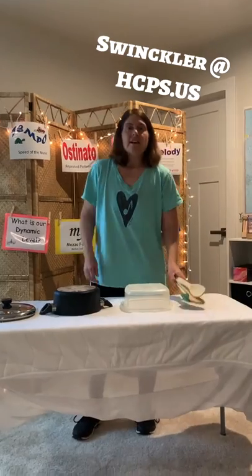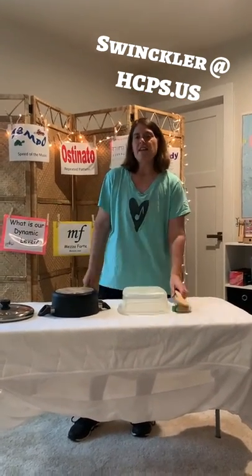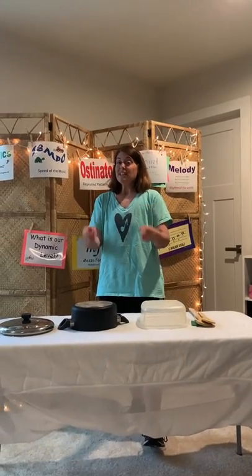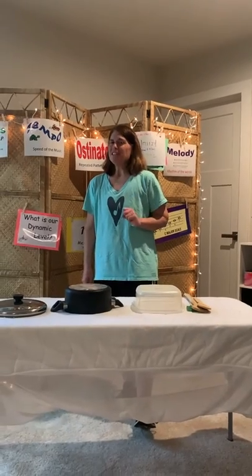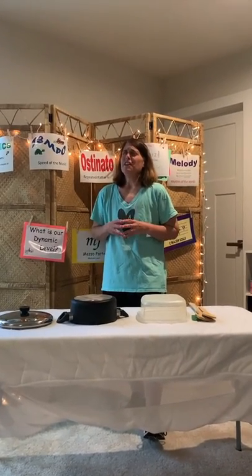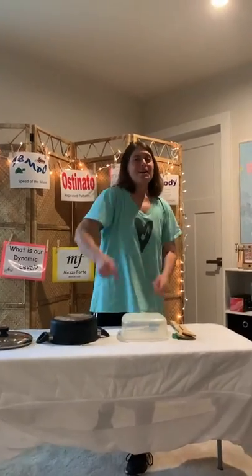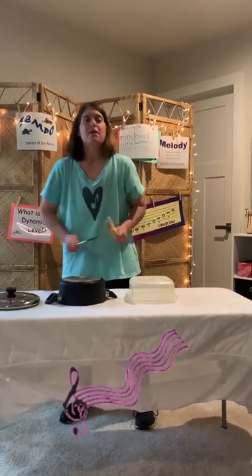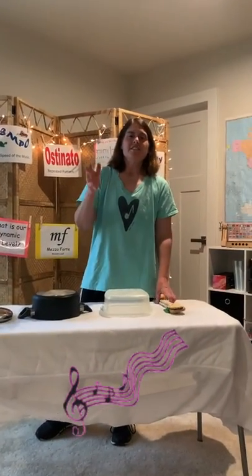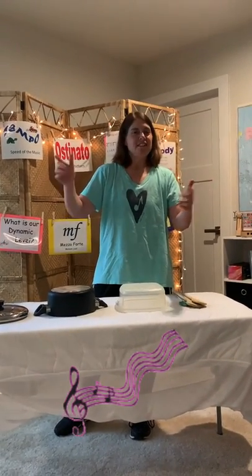And finally we have a joke. It wouldn't be Miss Winkler if I didn't have a joke. Here's your joke for the day: What music is a balloon most afraid of? Pop music! This is Miss Winkler saying have a great day from Music Monday. See you soon.